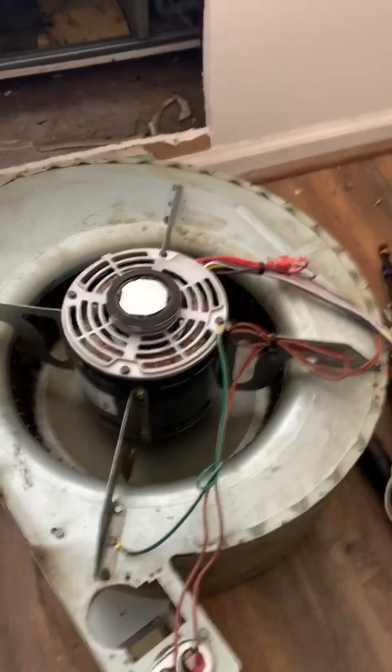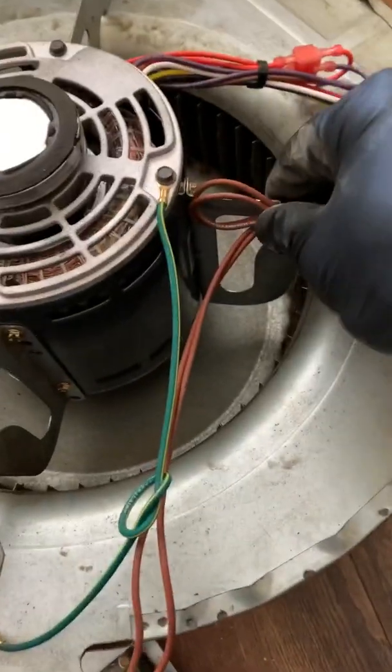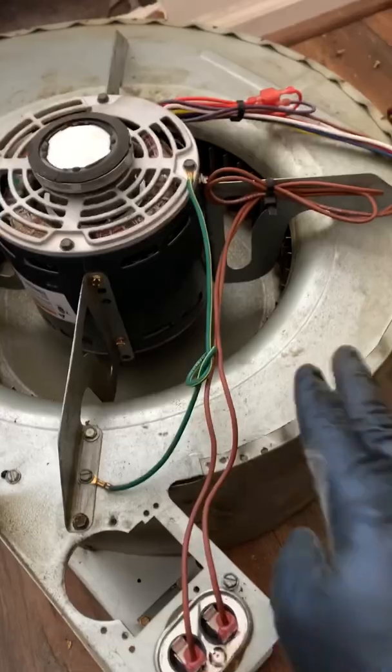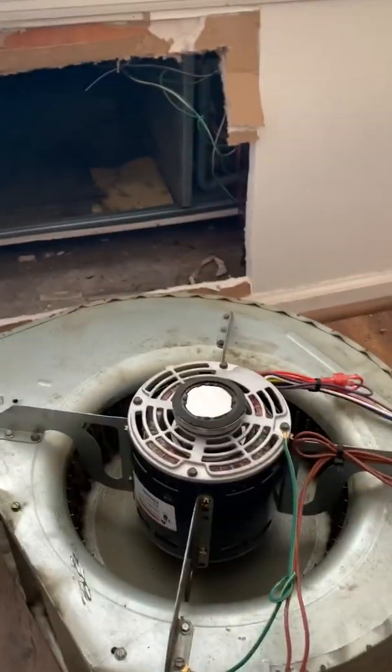We got the new motor put in and zip tied up where the capacitors are, grounded it on the chassis. We'll slide it right through here — it's gonna be a nice tight fit but we'll get it in there, then put the board back in and fire this thing up. Much cleaner though — they should get a lot more airflow.